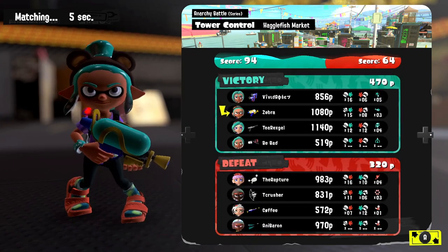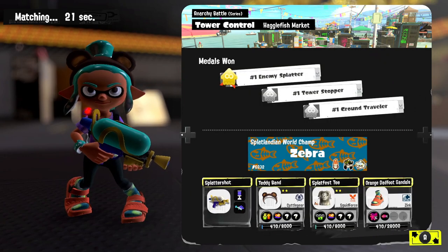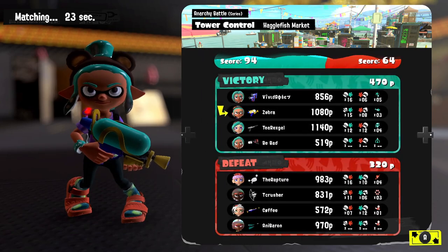I got 15 splats — the most on our team. It looks like somebody may have disconnected on their team, as there are dashes on the scoreboard. Maybe we both had disconnects — not really sure. Either way, it doesn't matter too much — we were still able to get the win.